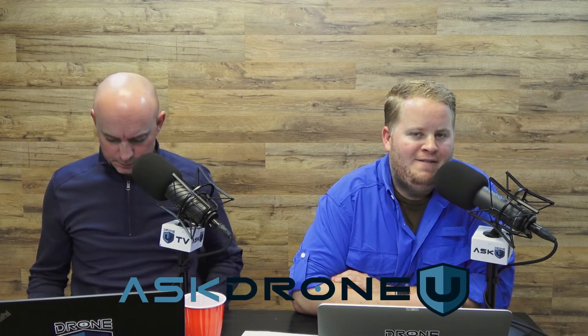Hey guys, welcome to another informative episode of Ask Drone You. My name is Pablo, and my name is Roberto, and this is episode 731.